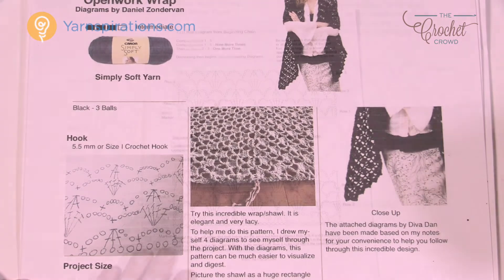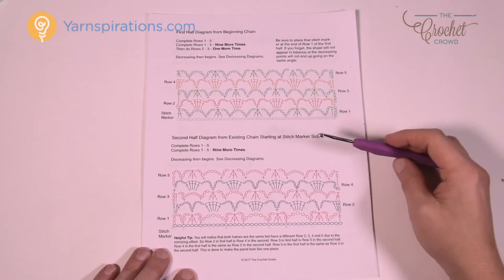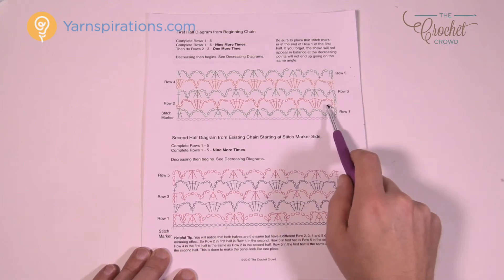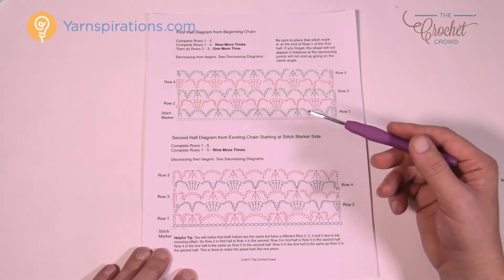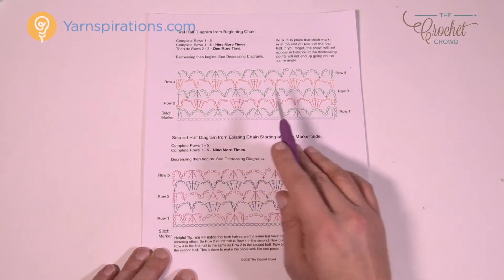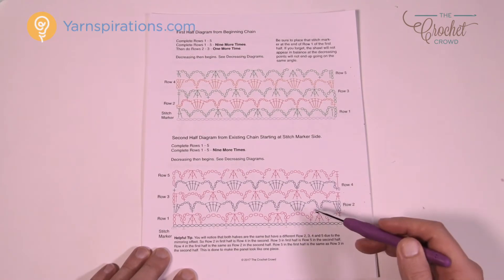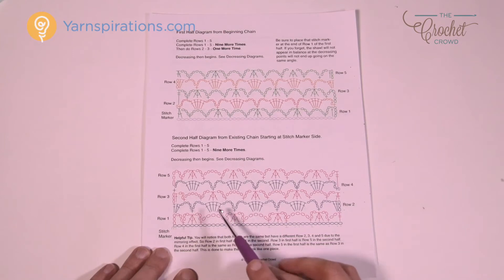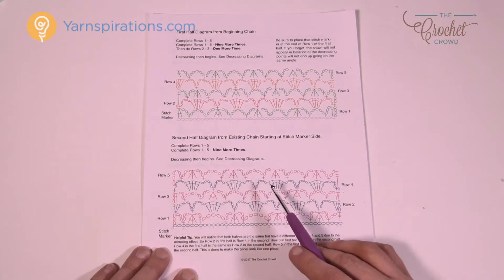Let's take a closer look at the diagrams. There is the first half and a second half — I'll zoom in on both. There is a slight difference. We're going to do the first half, start our starting chain, then do row number one which is unique. Then rows two, three, four and five repeat over and over until we start doing the decrease to get to the point. The other side is the second half and looks slightly different — the starting is different so the pattern stays in sync, making it look pretty seamless across the model's back.